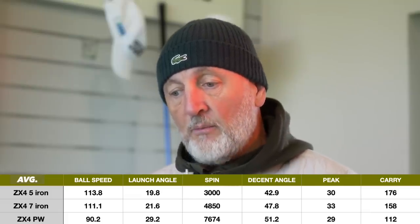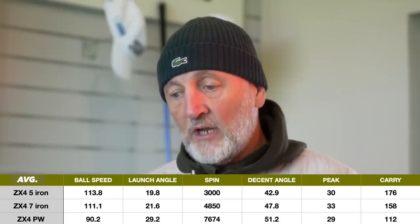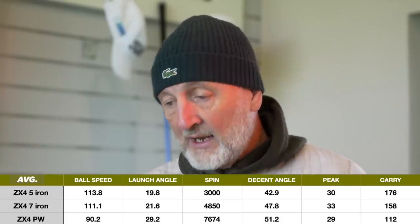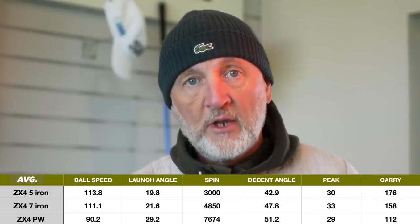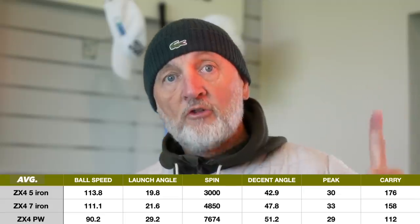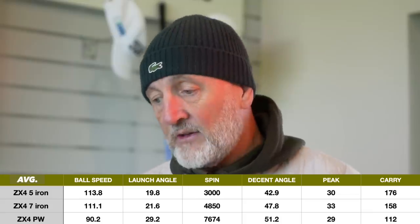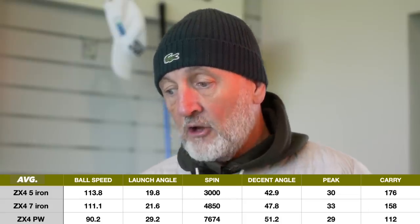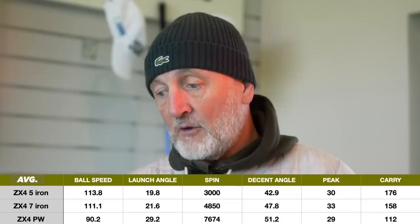The five iron is probably the most impressive in terms of launch angle: 19.8 degrees with a five iron — really interesting. 3,000 spin; again there's the argument that could be a little bit too low. Descent angle of 42.9 degrees with a five iron just tells you how high the ball is going. 30 yards peak height, 176 carry.